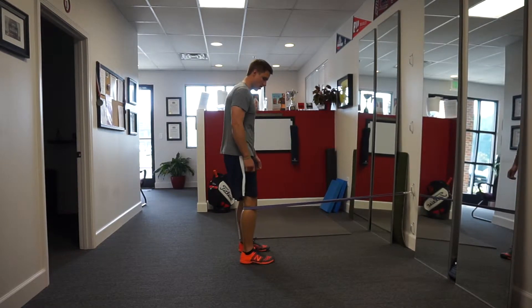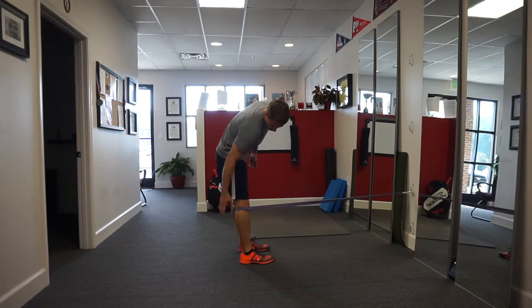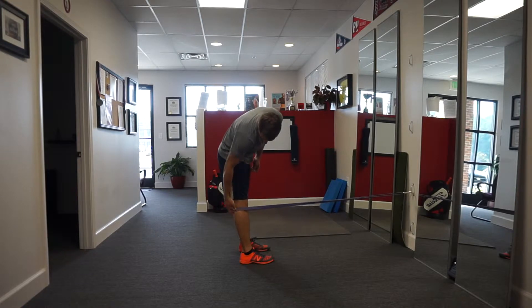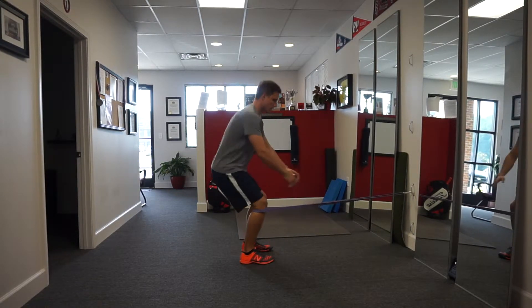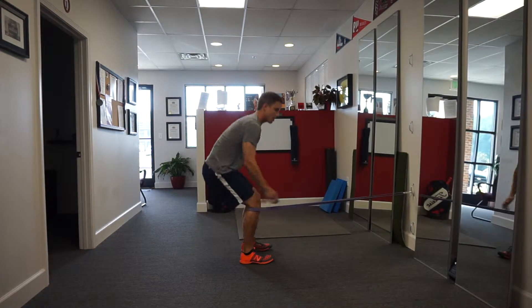This is posterior banded squats. All we're going to do is get a pretty heavy duty band and put it behind the calf here, so we're not in the knee proper or on the top of the calf. From here, all you're going to do is go down into some full squats.